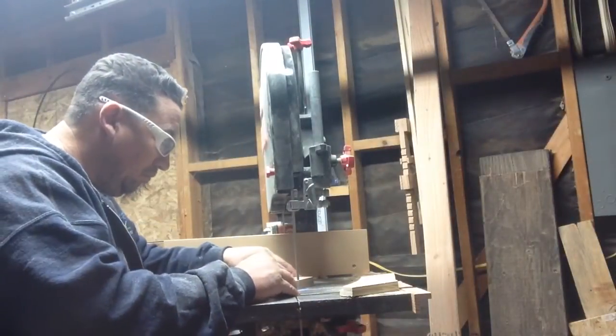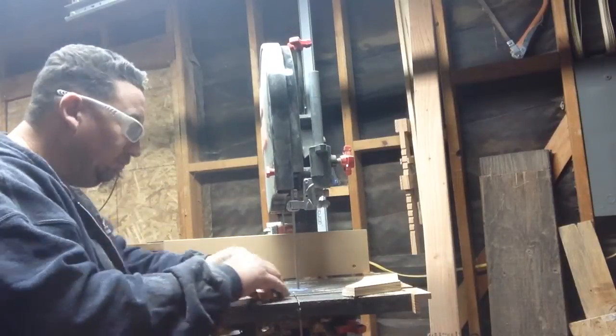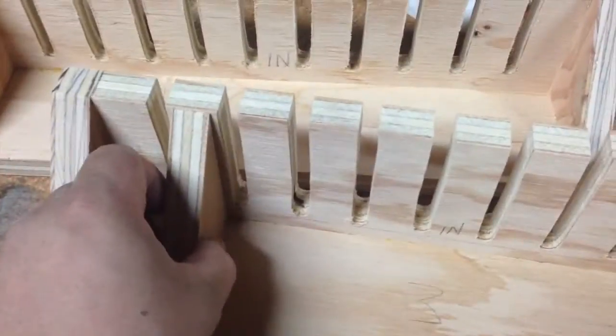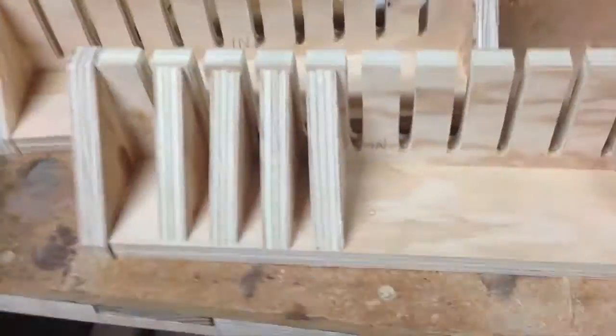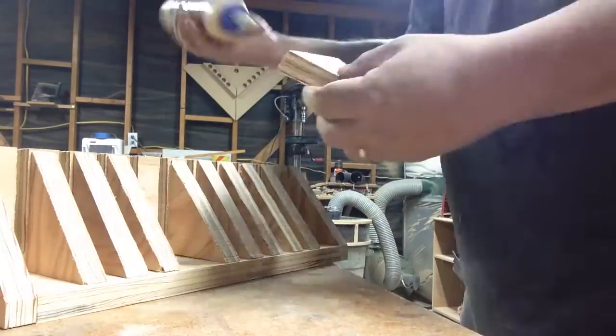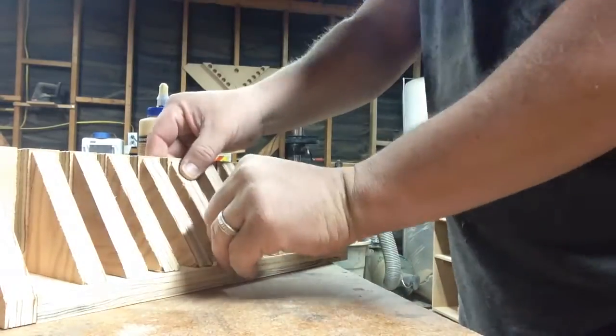Next I'm going to cut out some gussets. I'm just using scrap wood for these and cut them out on the bandsaw. I made gussets for every finger, which probably is overkill, but I kind of like the look of it and I was using scrap wood anyway. Then I just glue all the gussets in place.